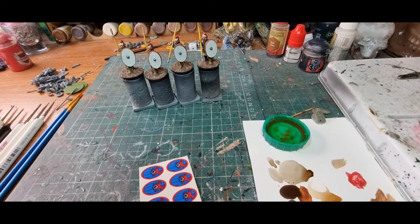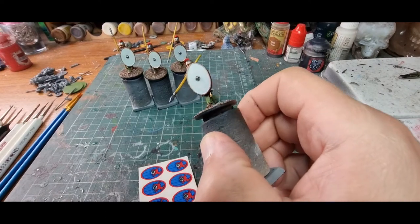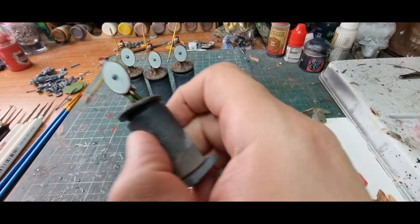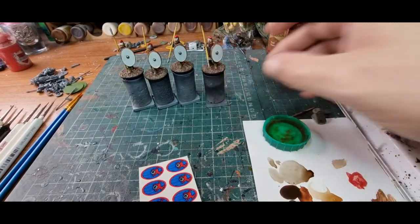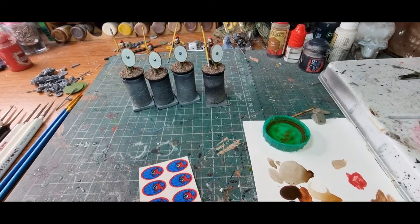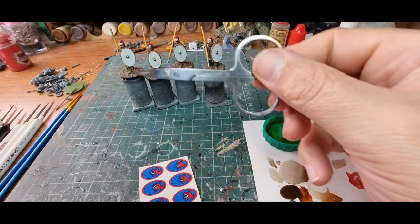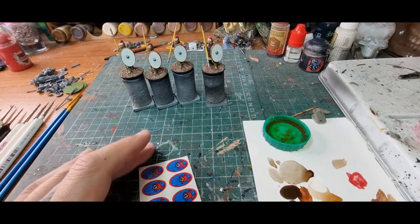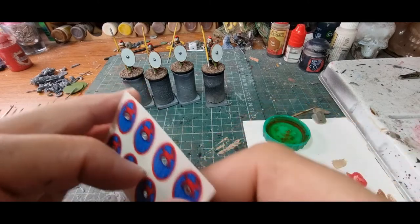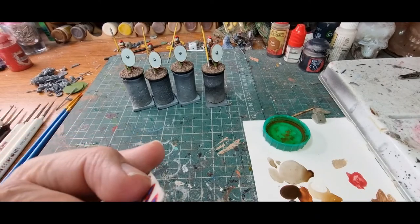We've painted these little guys up and made sure we've painted the shields white. I like to go for a kind of off-white color. Let's get some light down there. We need a little pot of water for in a bit, and a handy little nail scissors which I always use to cut them out. The first thing we want to do with these Little Big Man sheets is, when they've been in the packet a while, the glue tends to get a little bit stuck up.